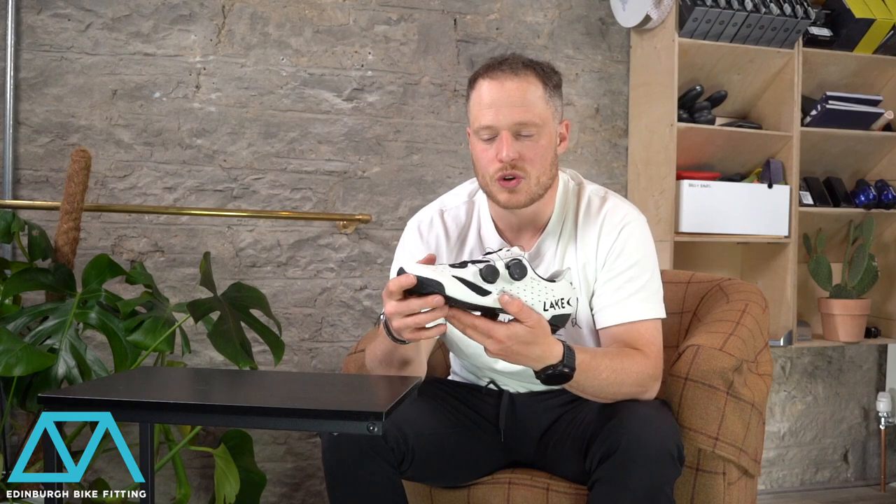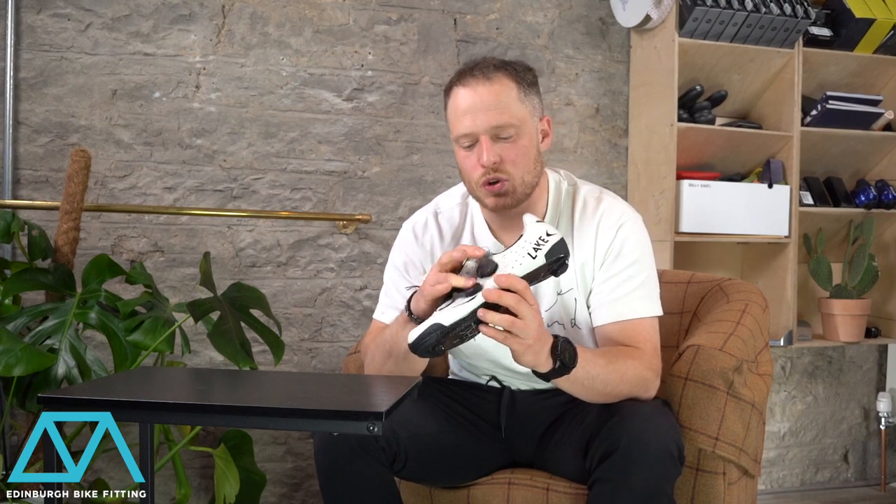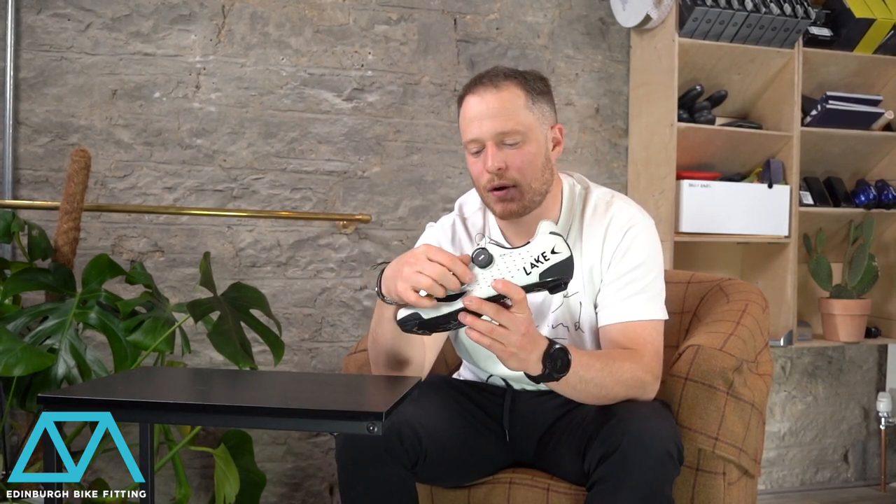The closure on this shoe features two Boas. You have an ankle Boa which secures the foot inside the shoe with the heel nice and far back, and then you have a forefoot Boa that allows all of that extra control you might need across the forefoot. That allows a secure ankle but also maximum dexterity and feel of your feet inside the shoe, and of course there's plenty of space.